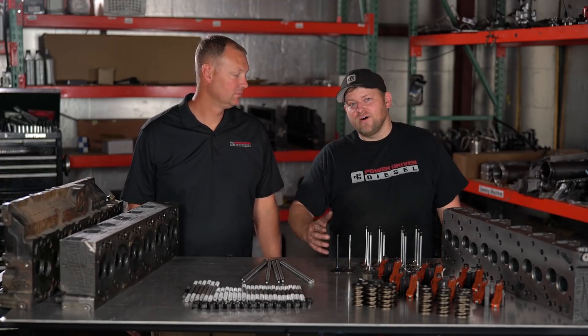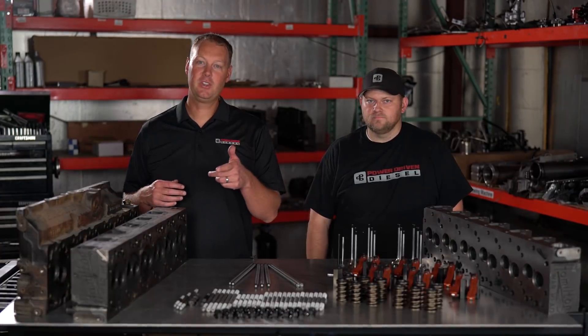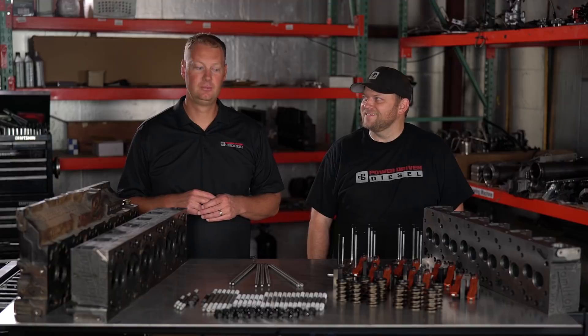Alright guys, we've been getting a lot of calls: how do you make a Warhead work on my Cummins engine? In this episode, we're talking all about the Warhead. This means war.